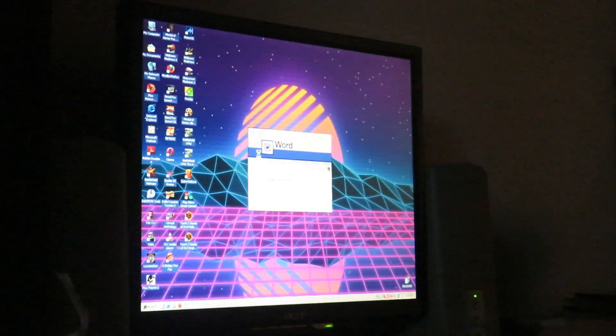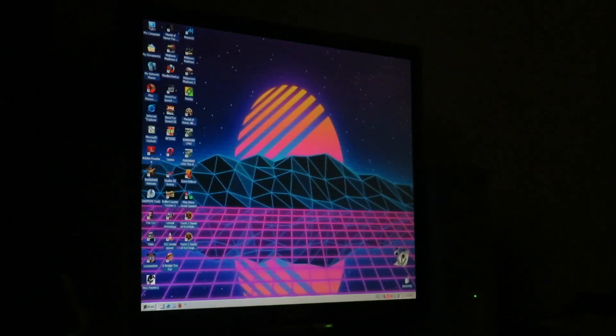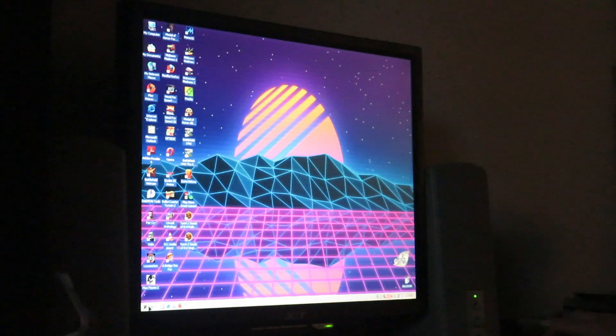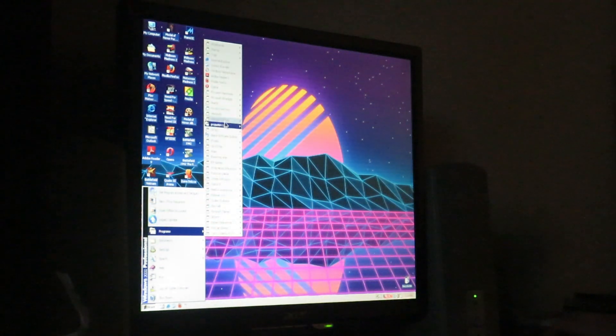We'll demonstrate that with Word — this is Word 2002. We also have Project 64 and CPU-Z, we'll take a look at that.